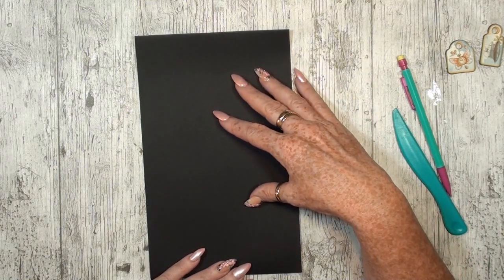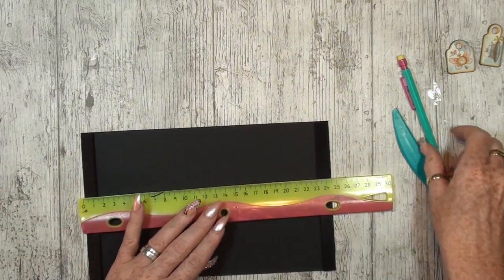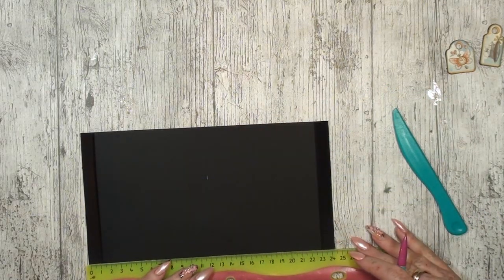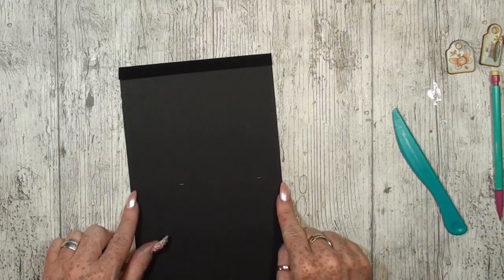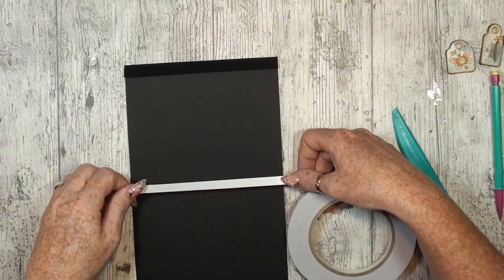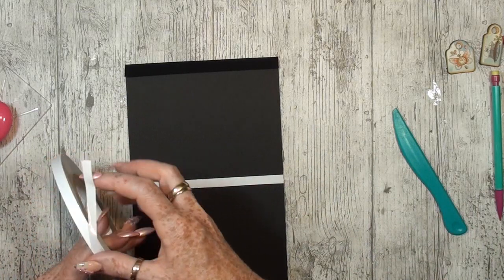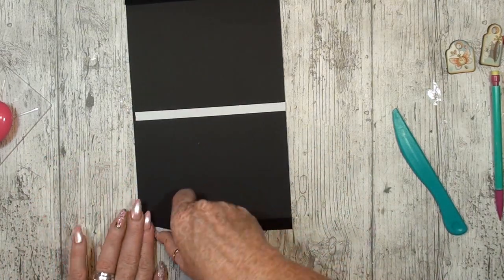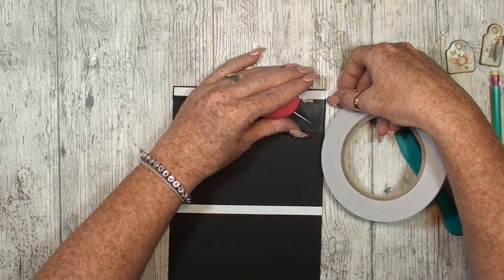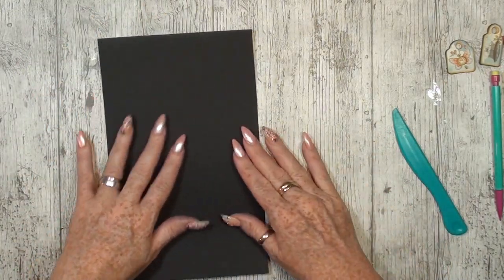I'm going to make another big pocket but I want this to be split in two. I'm going to turn this and measure the half of this, which is about 12. Then what I'm going to do is put some tape in the middle, and that will split the page. So we have just made two pockets out of one big one.